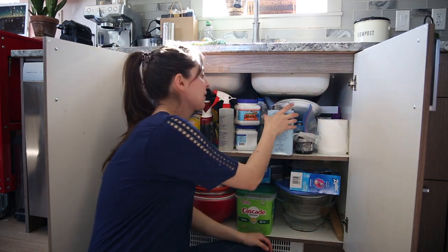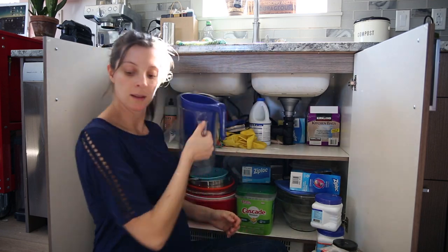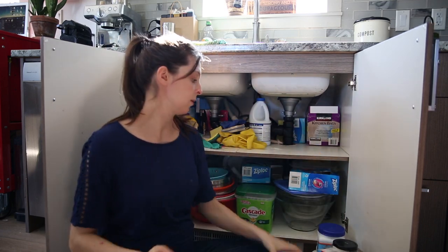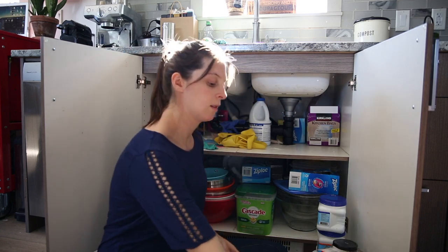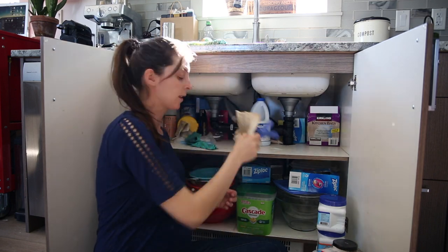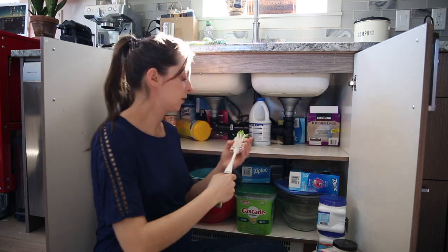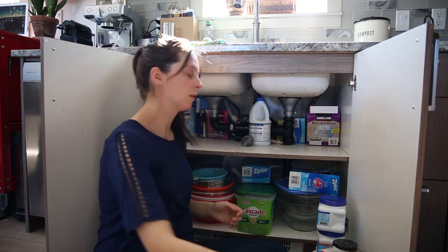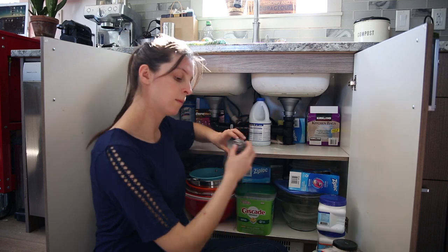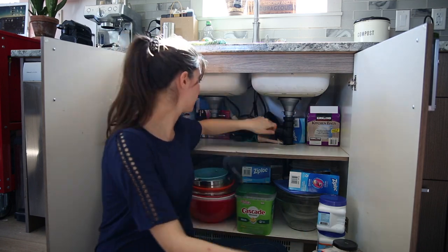This cupboard has gotten messy primarily because we're getting new things and putting them in where they were not really part of the original plan and setup. The original stuff that was in here worked really well, but adding new things kind of throws it off a little bit. That's something to keep in mind - sometimes we are just adding things to a cupboard. Life is not static; it's ever changing. Sometimes we get new things that need to be stored somewhere, and so this cupboard almost needs to be ready to change on a whim and receive new things.